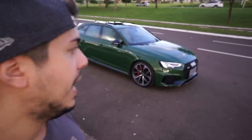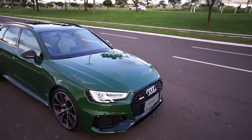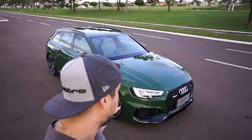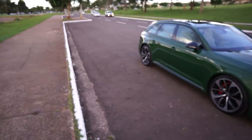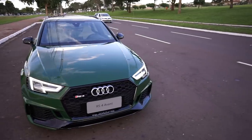Muito obrigado ao pessoal da Autobel, que cedeu o carro pra teste — concessionária Audi Campo Grande, Mato Grosso do Sul. Esse carro custa, se eu não me engano, mais de 500 mil reais — é pra quem tem grana. Mas ele compensa porque leva a família com conforto e você pode correr quando quiser. Dá até pra fazer uma competição no autódromo — o povo aqui tá nessa de arrancadão. Você vai com o carro 4x4 e vai bengar todo mundo lá. Fiquei fã do RS4!